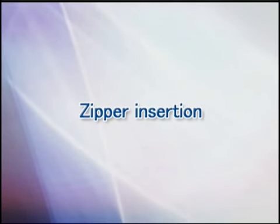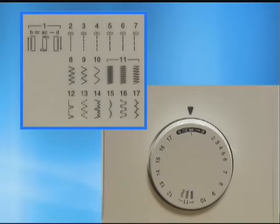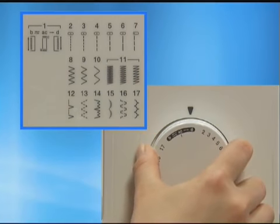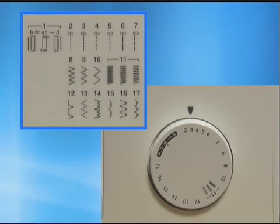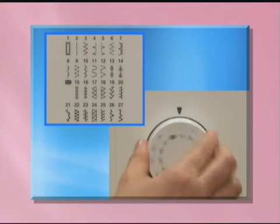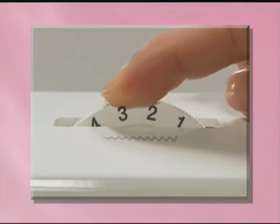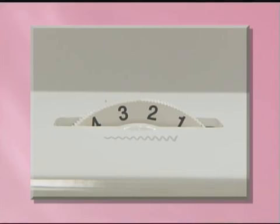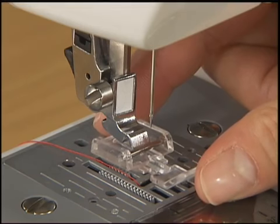Now let's take a look at the zipper insertion method. For zipper insertion, use zipper foot I. Select straight stitch, center needle position on the pattern selection dial. For models equipped with a stitch width dial, select straight stitch and set the stitch width dial to the center needle position. To sew the right side of a zipper, set the presser foot on the left side pin.